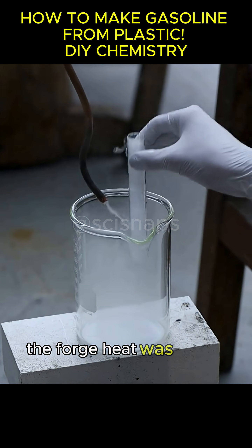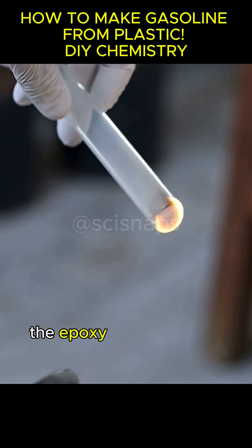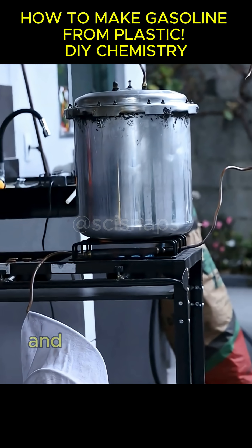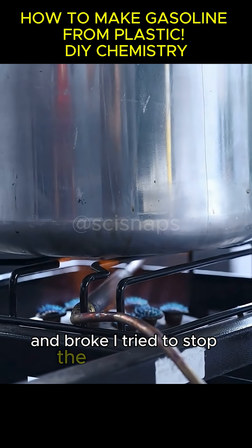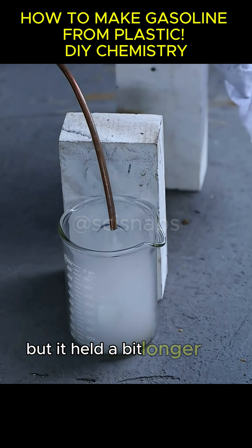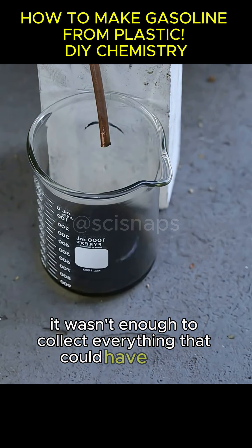The forge heat was insane, so I switched to a stove. Unfortunately, the epoxy didn't hold up to the promised 1,100 degrees Fahrenheit and broke. I tried to stop the leak with clay, knowing it wouldn't be perfect, but it held a bit longer. Still, it wasn't enough to collect everything that could have been recovered.